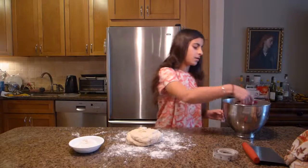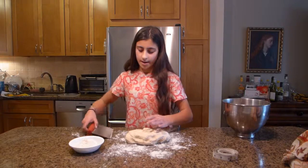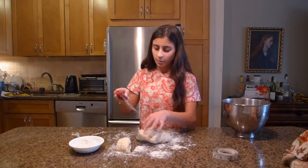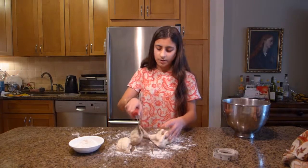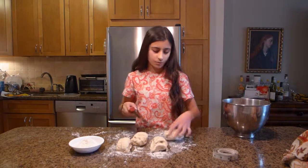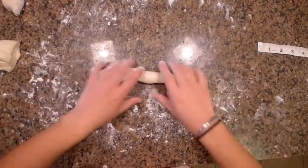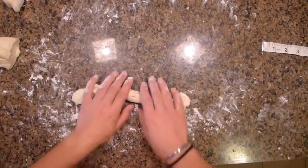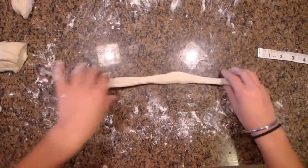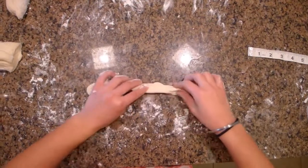Now take your bench scraper and cut the dough into 12 parts. I'm going to cut it into fourths, then cut each fourth into three parts. Then take each of those 12 dough pieces and roll them slowly, gradually pulling on them a little bit so they get longer. You want to roll them to about 18 inches long.